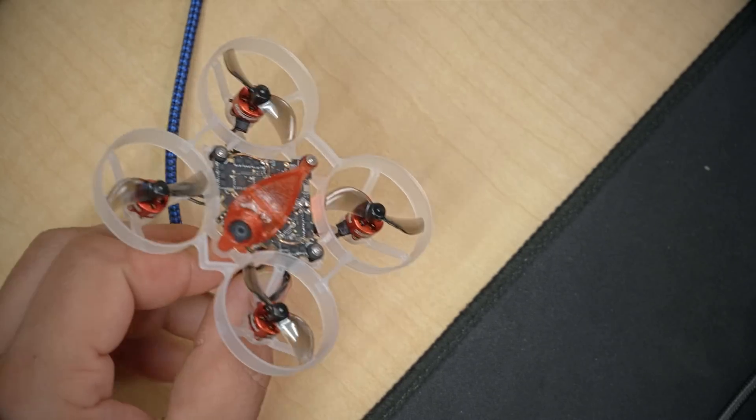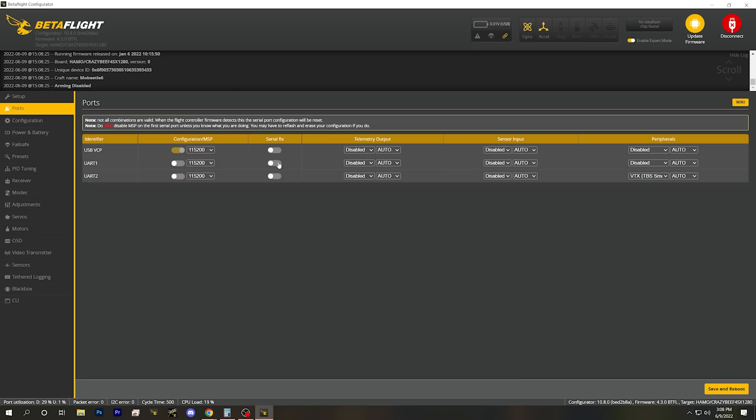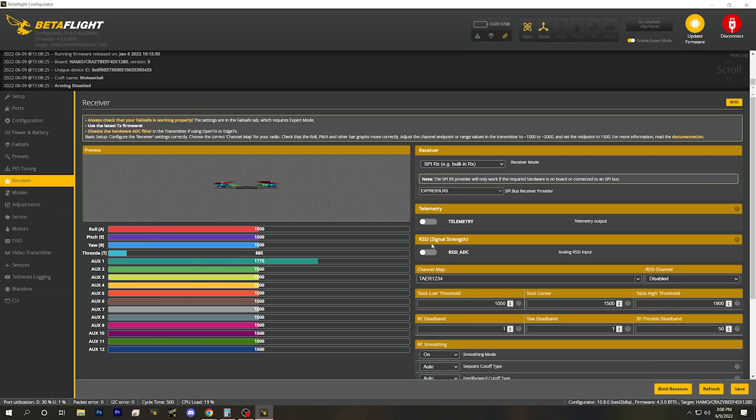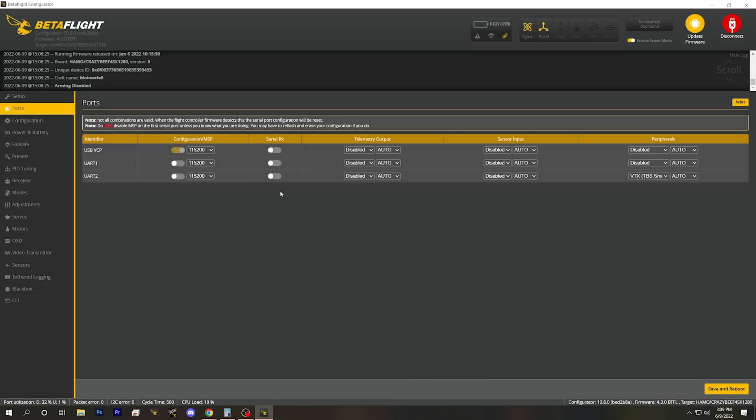If I plug in the Mobula, we can see the other advantage of an SPI-based receiver: here in the Ports tab, we are not losing a UART to a serial receiver. Serial receiver is not selected on any of these UARTs. And if we go to the Receiver tab, the receiver type is set to SPIRX and the SPI receiver provider is set to ExpressLRS. So the advantages of an SPI-based receiver are lower latency and you don't lose a UART — which matters since there are only two UARTs available anyway.